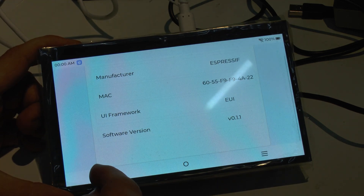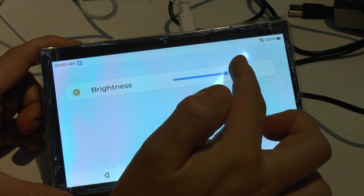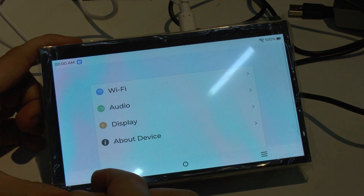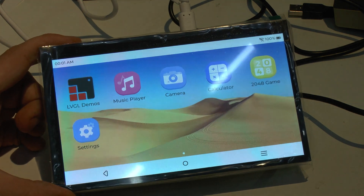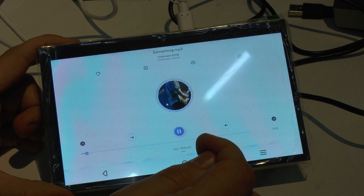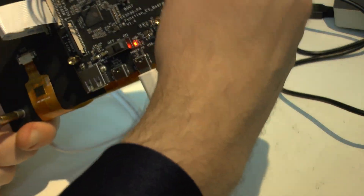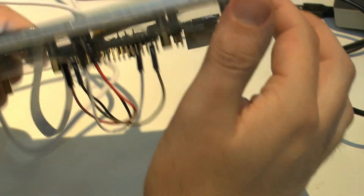It uses the AUI framework and tells us what we're using - it's still a very, very early software version. Here we can also adjust the display brightness because of the PWM cable which we connected before. There is a camera app which, as you see, fails because we don't have the camera connected yet. There could also be a music player based on LVGL, but for that I think we need to connect a headphone or something - I'll have to check that soon.